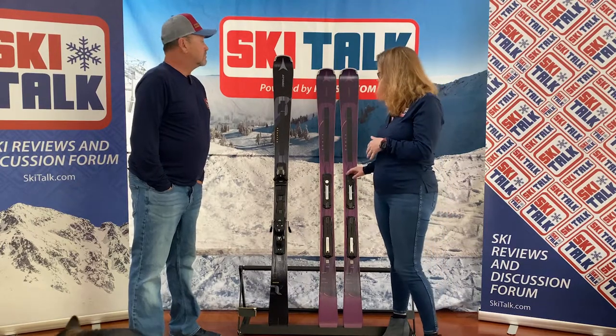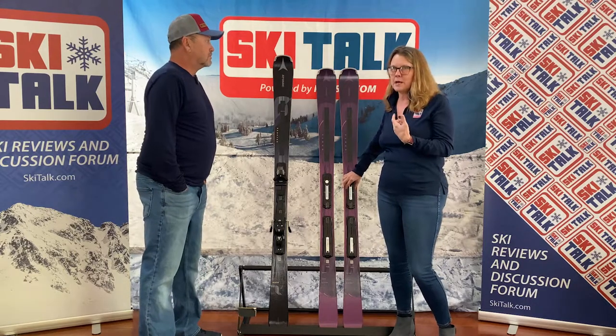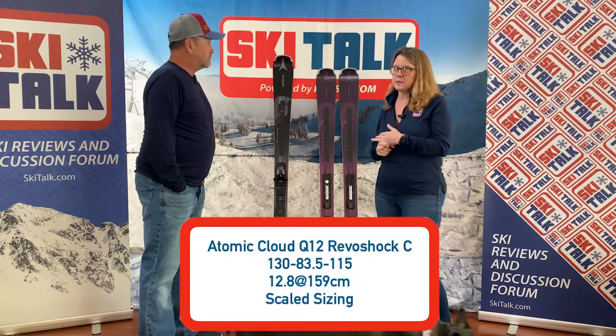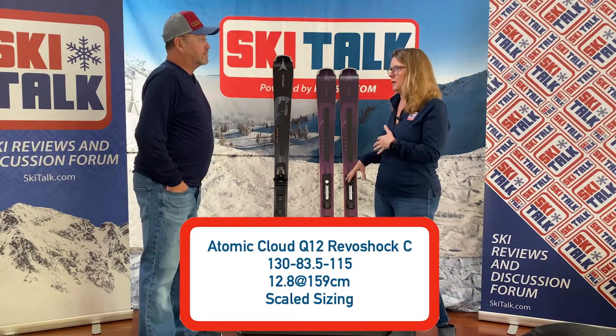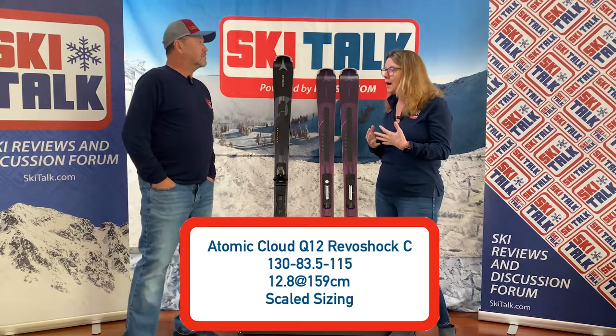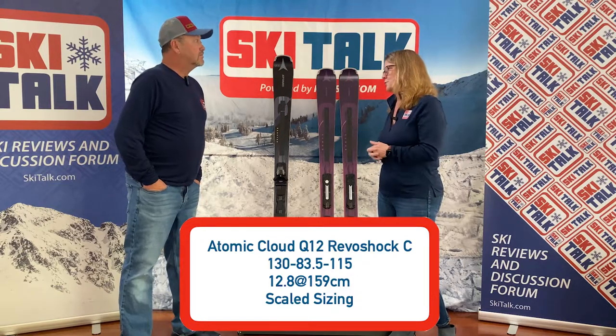This particular ski comes with the system binding, which is the Strive M10 binding. It's got a 13.6 meter radius, which is pretty quick for a ski in this category. At 84 millimeters underfoot and a 166 length, it's just got a huge sweet spot.